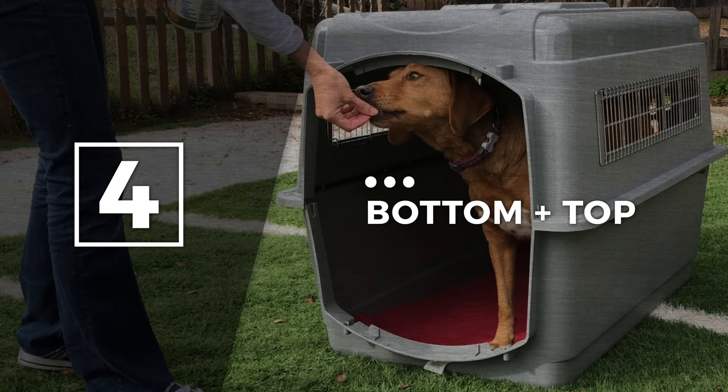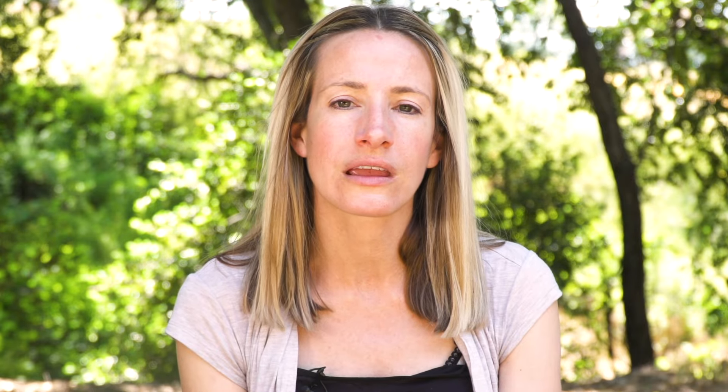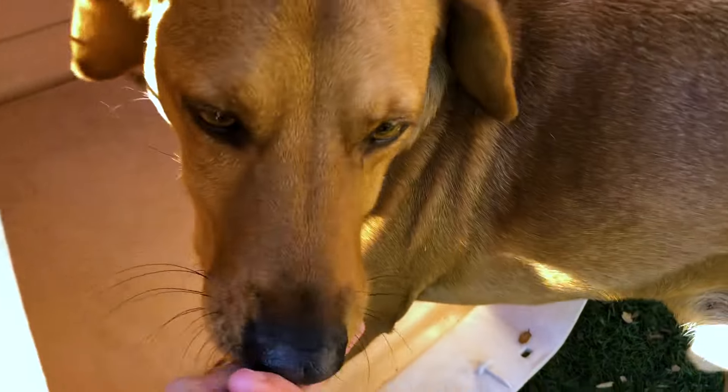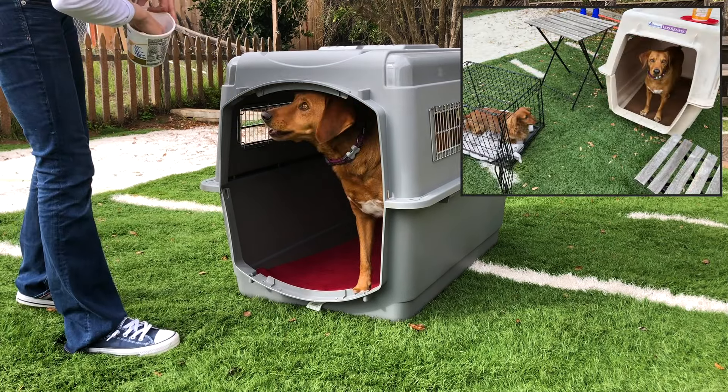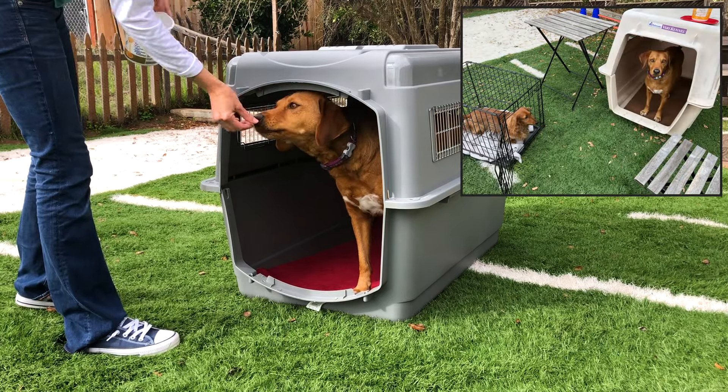Step four: bottom and top. Once your dog is stepping in and turning around, you can begin the process of reassembling the crate. You may need to drop criteria by reinforcing once again for one or two paws inside. In some cases it can be helpful for your dog to see another dog model the desired behavior.